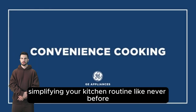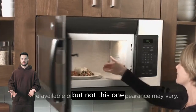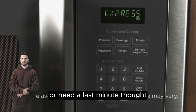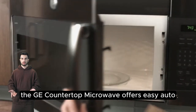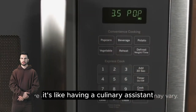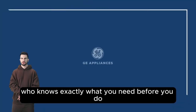Like never before, defrosting is often where microwaves drop the ball, but not this one. Whether you're planning ahead or need a last-minute thaw, the GE Countertop Microwave offers easy auto or manual defrost settings for optimal results. It's like having a culinary assistant who knows exactly what you need before you do.